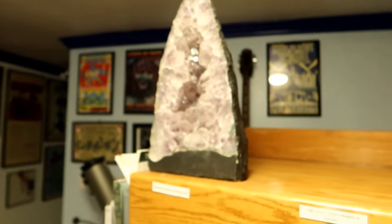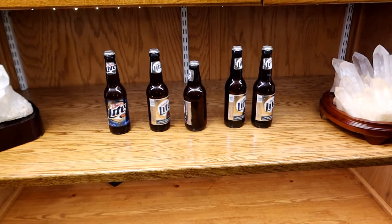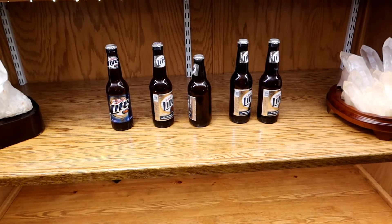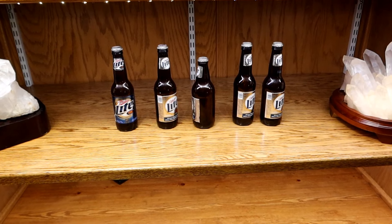It started with Guided by Voices stuff, and now I'm getting obsessed with rocks. That's just who your humble host is. Anyway, I think that's all I have for today. Thank you, as always, for watching, and I'll see you next time on Escaping the Mouse. Good night.